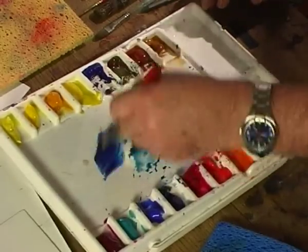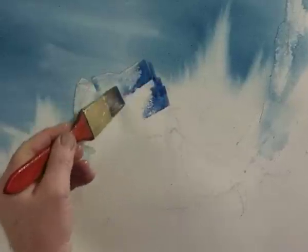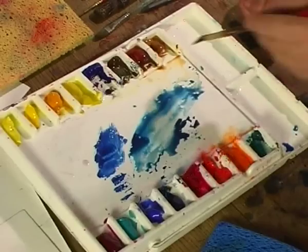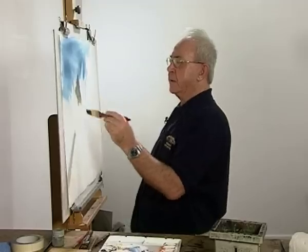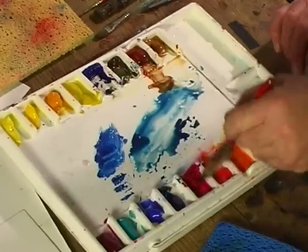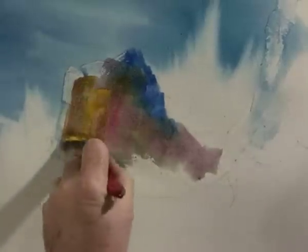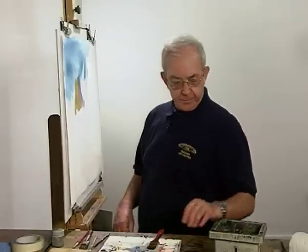I think I'll use the same colour, windsor blue, and perhaps a little bit of permanent rose with it, and not a lot of water. When you're painting motion, you don't paint the colour that is particularly there — you put the colour that you feel about it. I happen to like those colours.